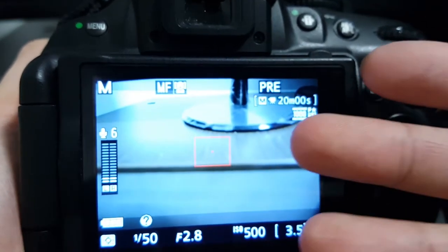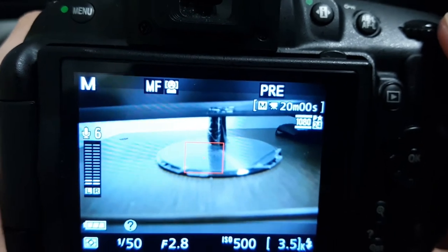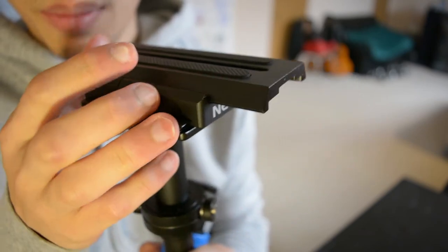There are essentially three principles you need to know when using a Nikon camera, especially when it comes to using any glidecam, gimbal, or steadicam.